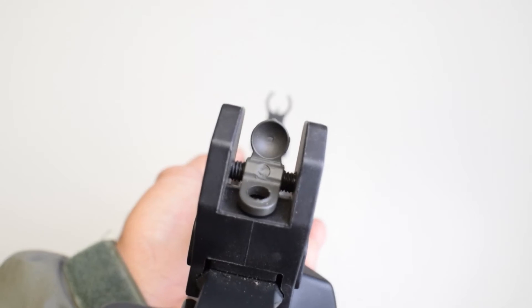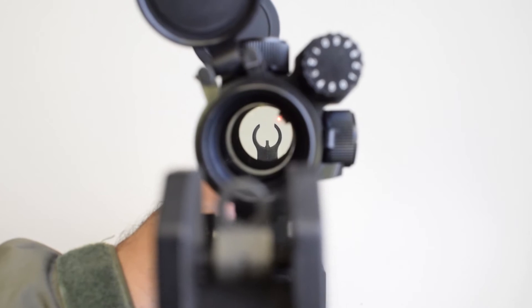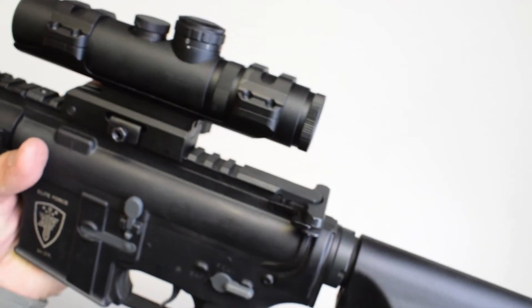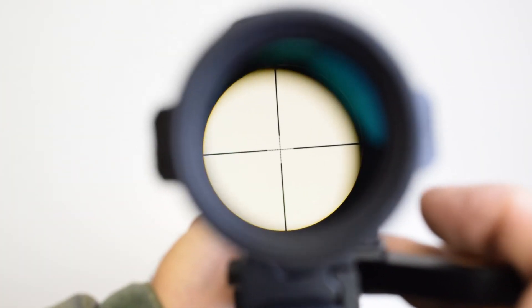You have the large and small aperture, which are for different distance shooting. You can also mount an optic on the top rail and co-witness your iron sights to your red dot sight. You can also remove the sights so that you can have an unobstructed view and run magnified optics like this one here.